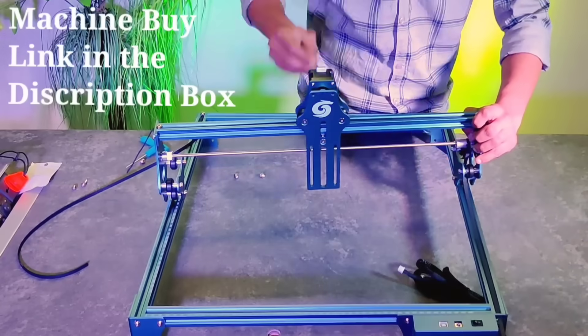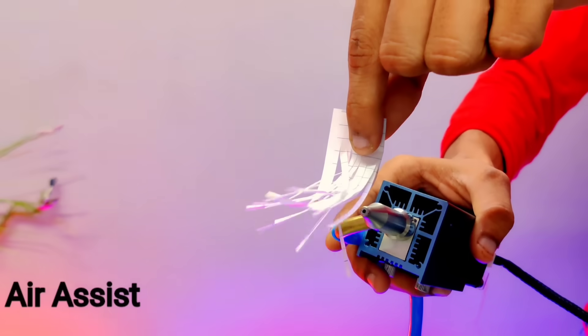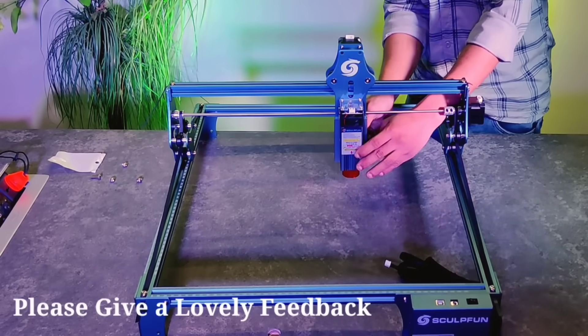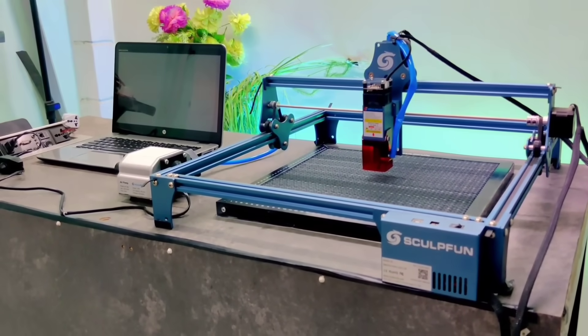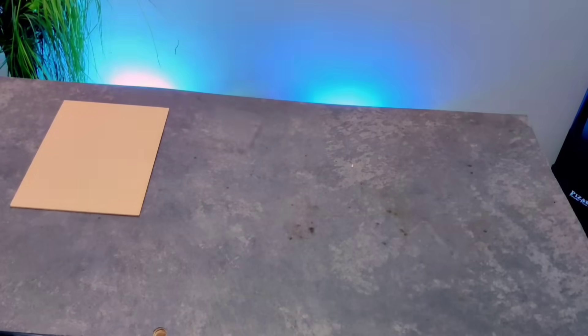Once all the parts are unpacked and laid out, you can start assembling them one by one. Now let's talk about the laser module that comes with this machine. This isn't just any ordinary module — it features a high-quality air assist system. I've already mounted the laser module onto the machine, and as you can see, the full setup is now completely assembled. It's sleek, sturdy, and gives off a truly professional look.